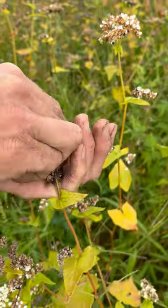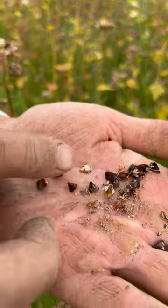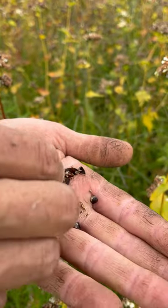I'll just take some of the seed off here. These beautiful little brown pyramids. The darker the seed, the more mature it is, of course.